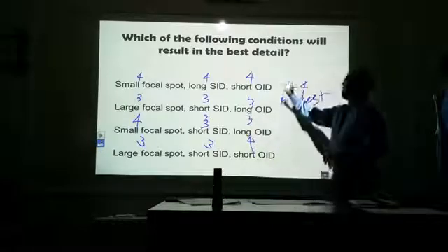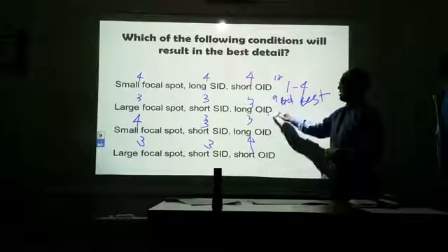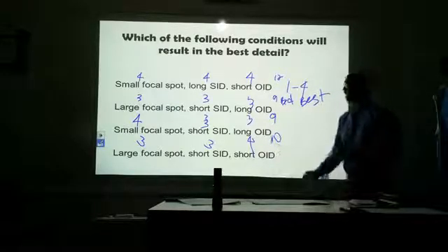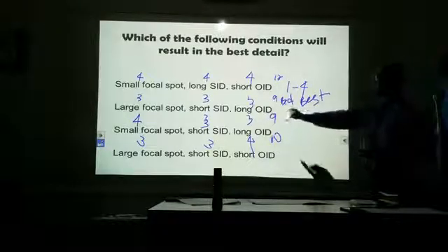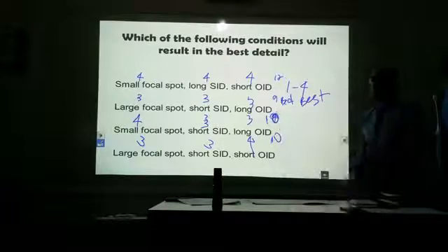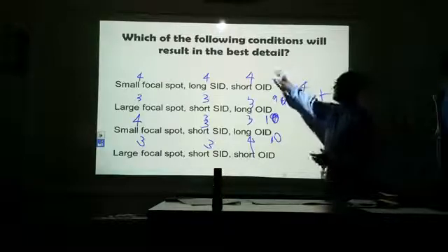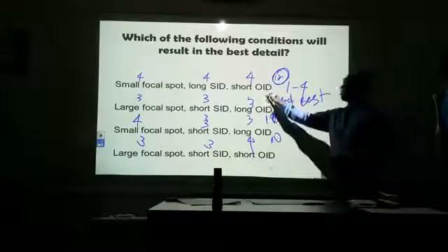Let's add up the scores. The first combination gives us twelve, and that's going to give us the best detail. The second combination scores seven, which gives us the worst detail. The others come in at nine and ten. So the first set of factors gives us the best image detail, and the second gives us the worst.